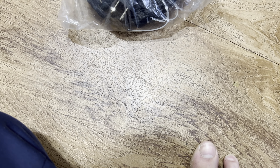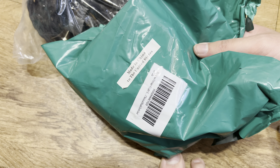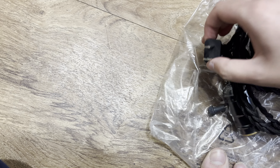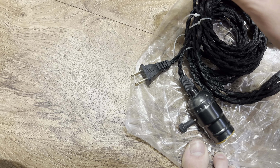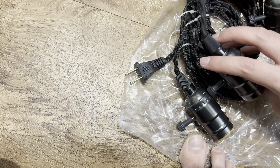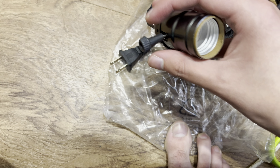I'll put that out of my sight. Now open — just be extra careful. This is a light cord. Looks solid.